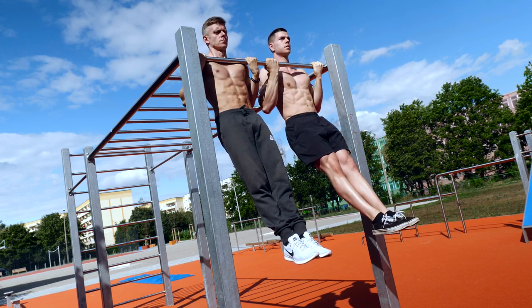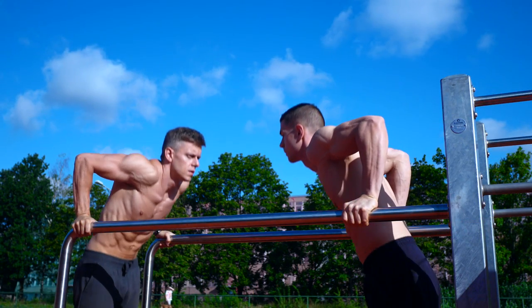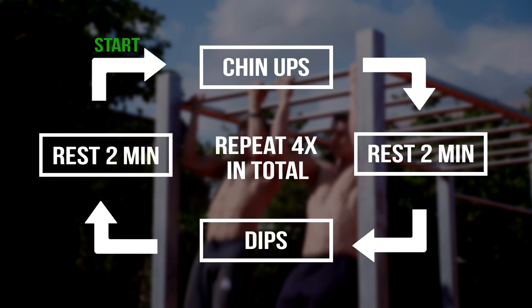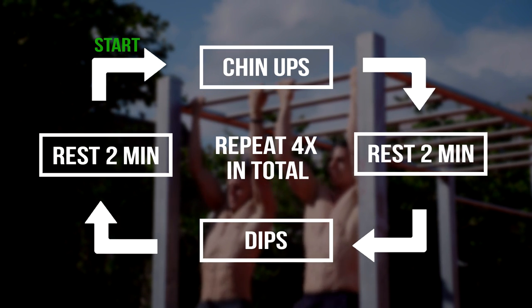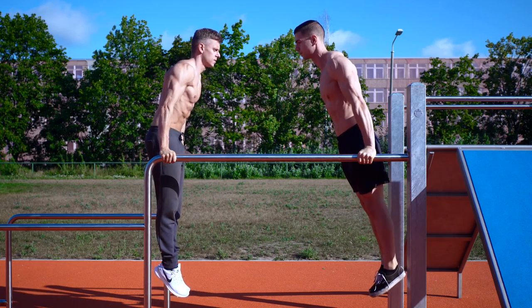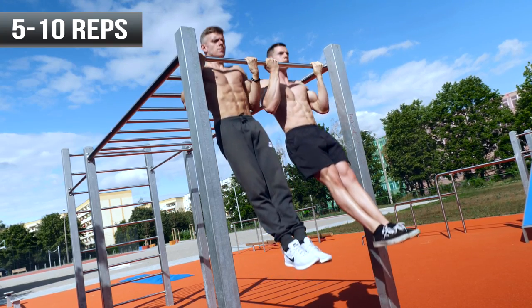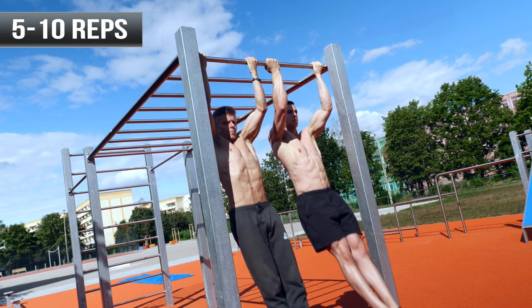Instead of doing just one exercise in strict sets and continuing with the next one, you alternate those two. You start with chin-ups, rest for two minutes, continue with dips, rest for two minutes again and repeat. In total you continue this procedure until you reach 4 rounds. When it comes to the rep range you should aim for about 5-10 reps.